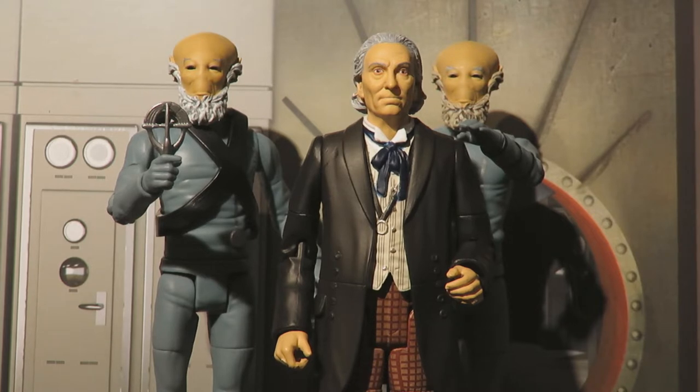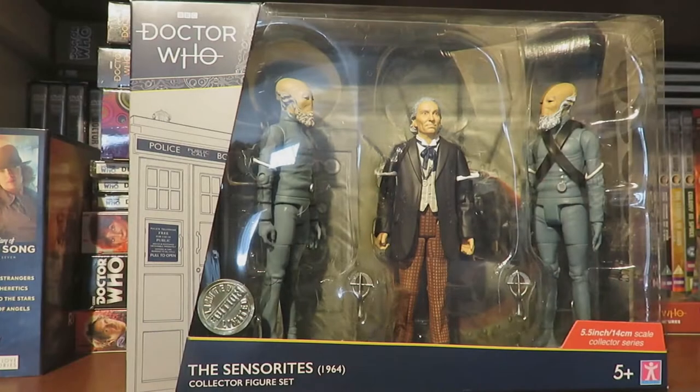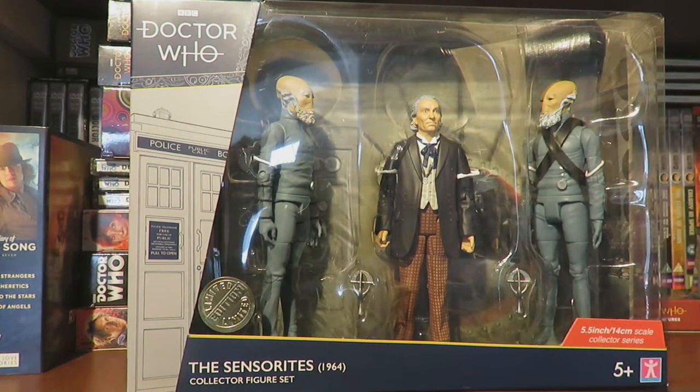The way this review is going to work is I'm going to cover the packaging, articulation and detail, and compare the figures to see what Character Options have used to make these new figures. So let's dive into the packaging.